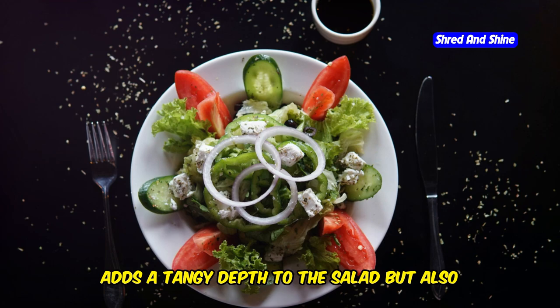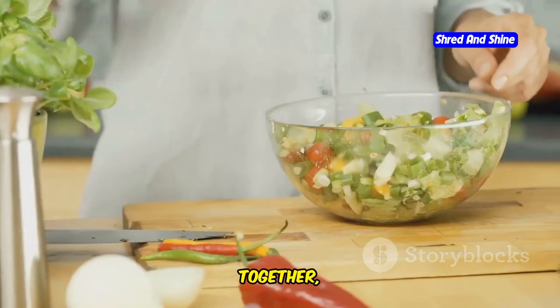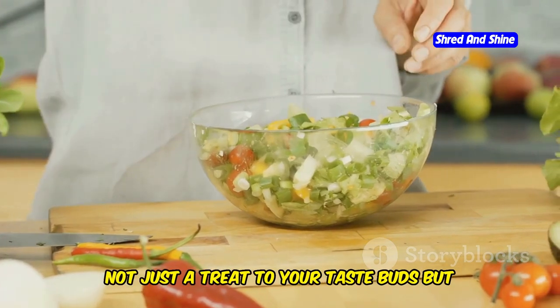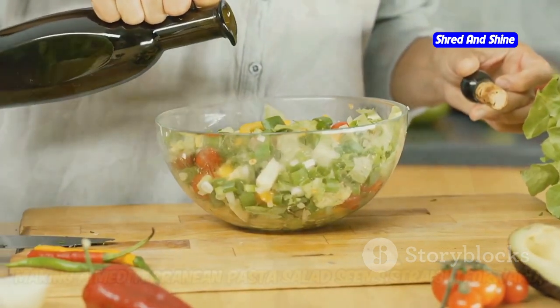Additionally, the inclusion of feta cheese not only adds a tangy depth to the salad, but also supplies calcium for bone health. Together, these ingredients create a salad that's a treat to your taste buds, but also a boost to your health.